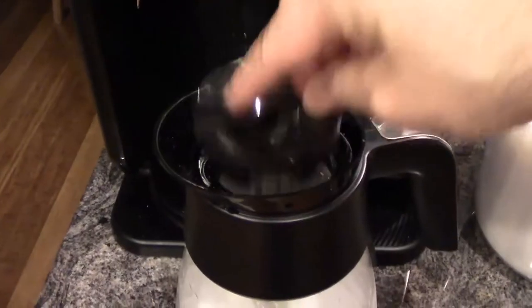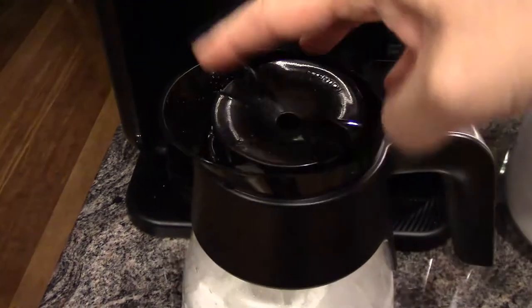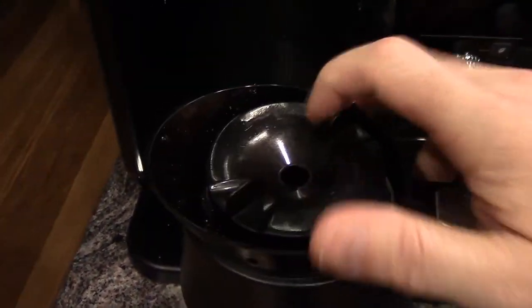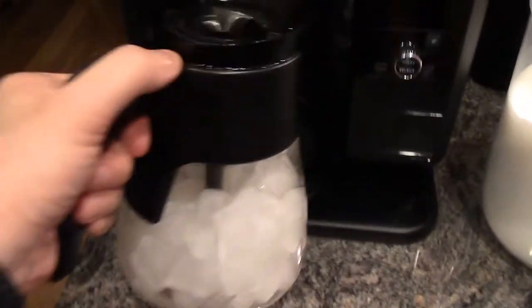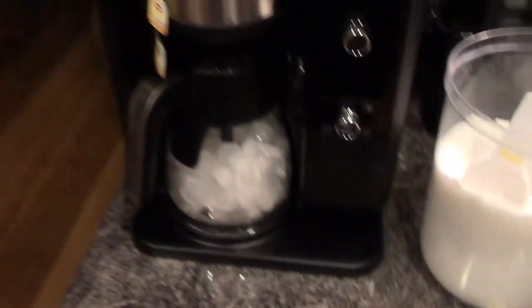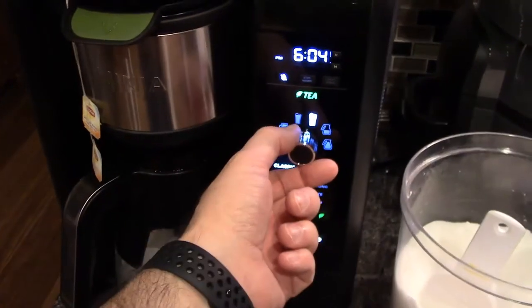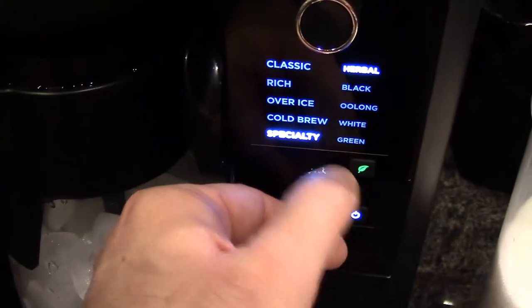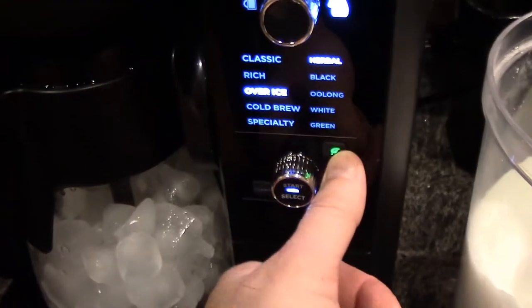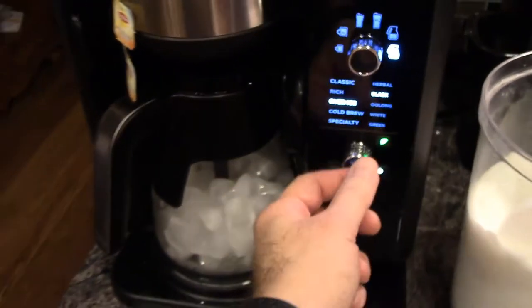So now I'm going to put this into place. You might have to shake your carafe to get it where it needs to go. I had to use two hands to get that into place. So now I'm going to put this under here. We are going to power on the Hot Cold system. Notice it is on tea because we have the tea filter in place. So I'm going to turn it over to carafe. We are going to go down to over-ice and then change it to black tea.